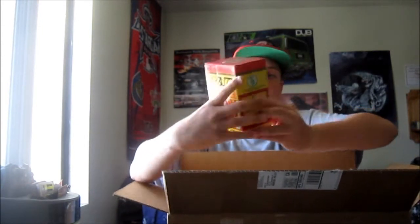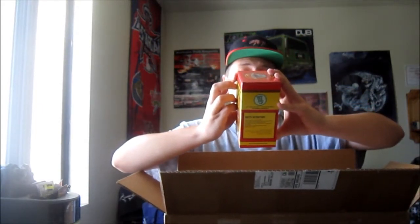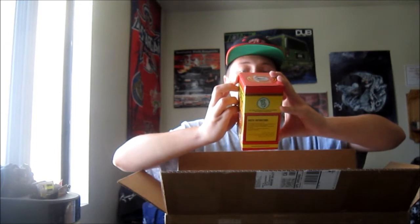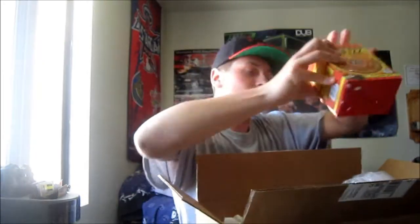I got a box of Coco Buzz Coconut Charcoals. These are from Starbuzz Tobacco. They're really nice — they last more than an hour, they have low ash content, they're completely odorless when lit, they're 100% natural with no chemicals, and 10% eco-friendly.